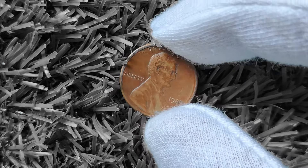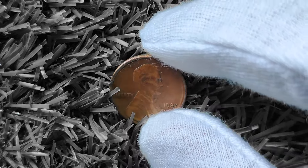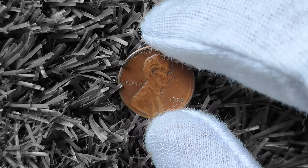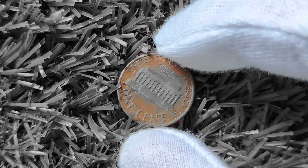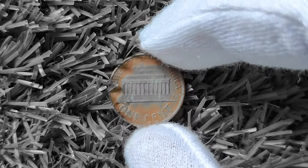In conclusion, while the 1987 Lincoln penny may seem like just another coin in your pocket change, it could actually be worth big money if you know what to look for. Keep an eye out for variations, errors, and rare coins that could make your 1987 penny a valuable addition to your collection. And remember, the thrill of coin collecting lies in the hunt — so happy hunting and may you strike gold with your 1987 Lincoln penny.